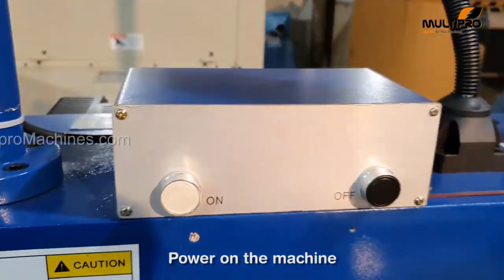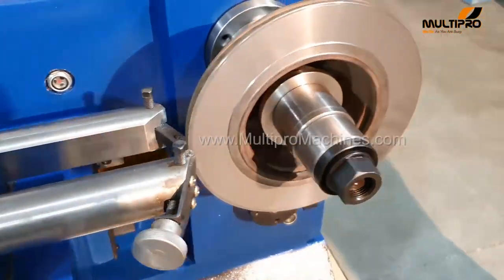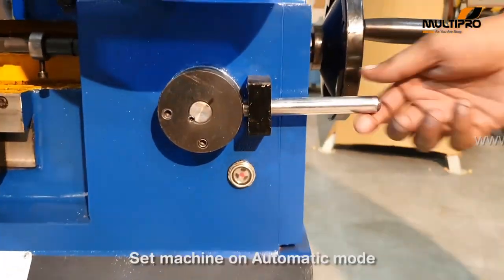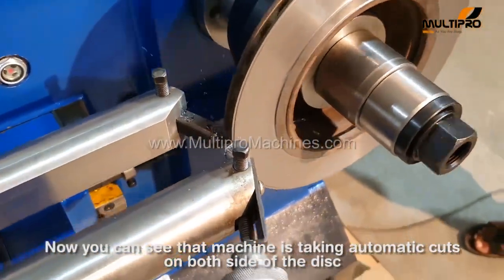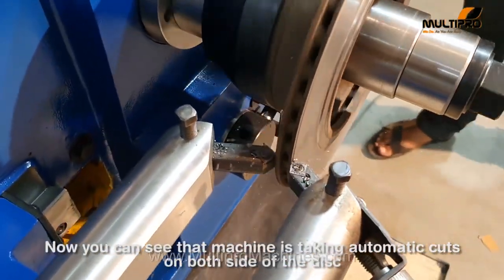Power on the machine. Set the machine on automatic mode. Now you can see that the machine is taking automatic cuts on both sides of the disc.